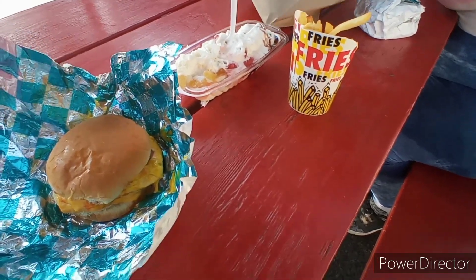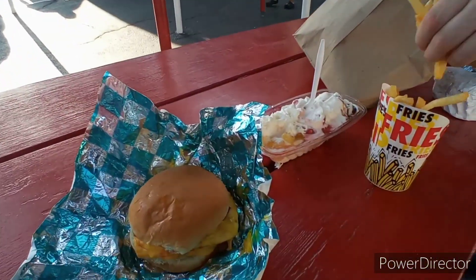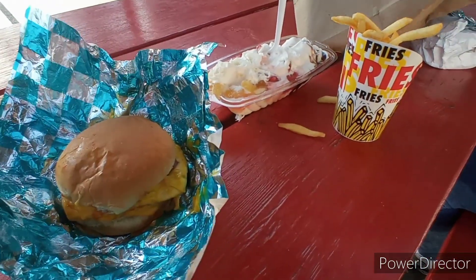Well, we made it back safe and I'm at one of my favorite places, Dairy Fair, enjoying the food. Hope you enjoyed the video and I'll see you in the next one. Bye.